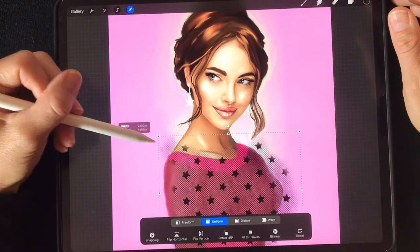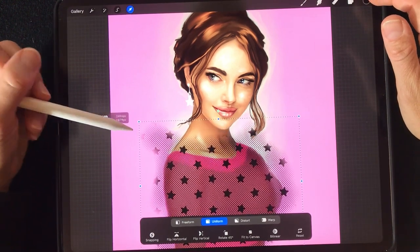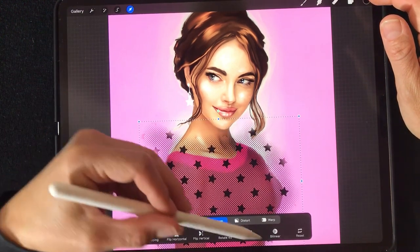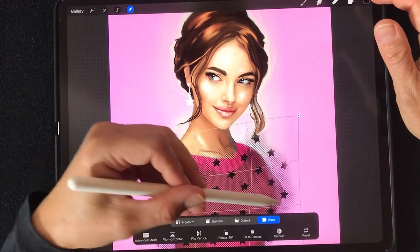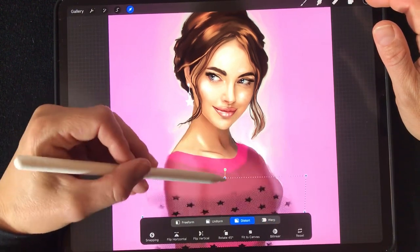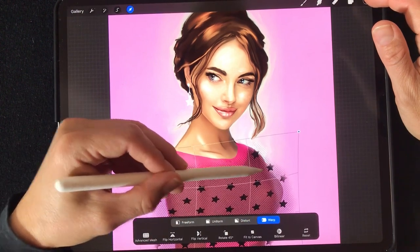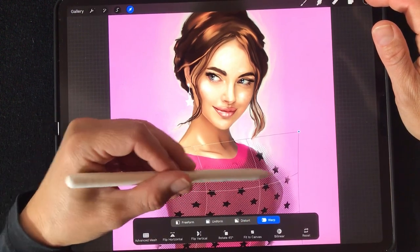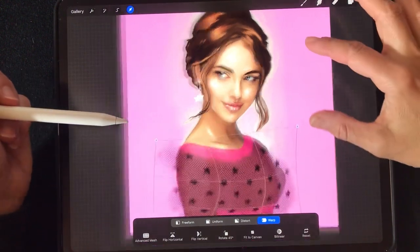The uniform option makes it bigger and smaller in a unified way. You also have different options: the wrap form makes it more wrapped around the body, or the distort form lets you distort it a little. The wrap form is quite nice — as you can see, the stars wrap around her body.